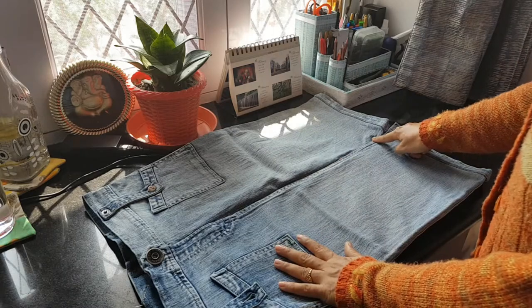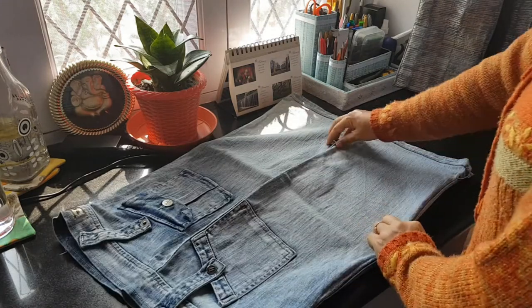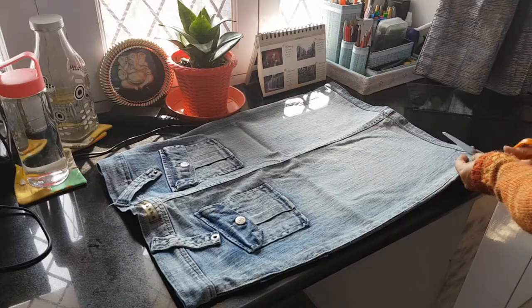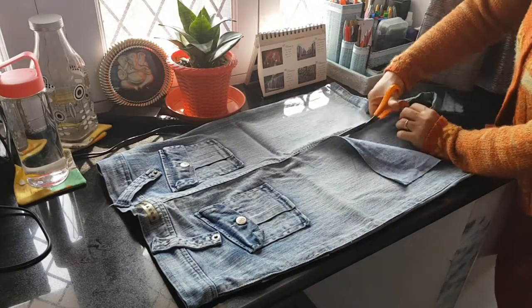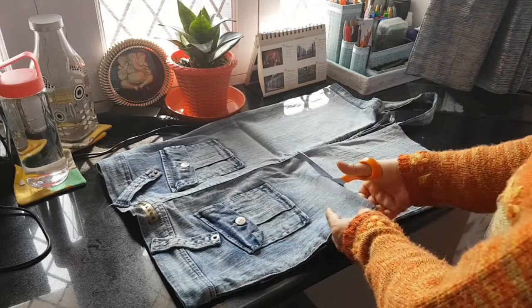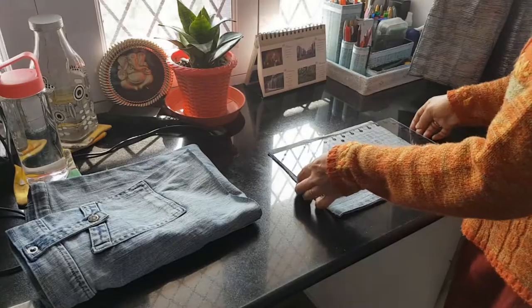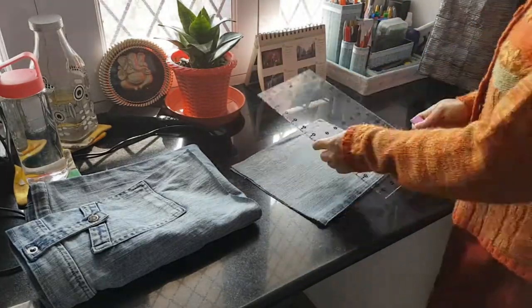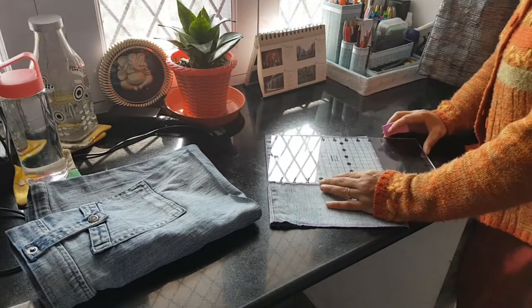First, I lay the skirt with a fold along the side stitch. After cutting the bottom seams of my skirt, I cut the body of my bag at 11 inches across its length and 9 inches as the width. Remember that this takes care of both sides of my outer body because of the fold.